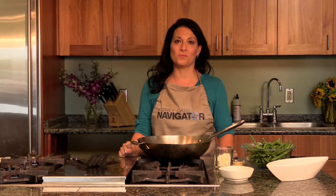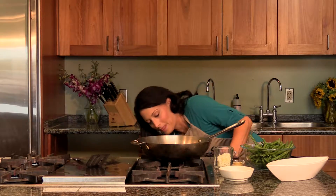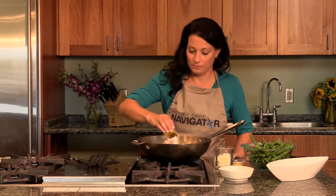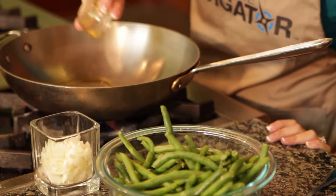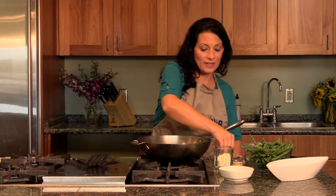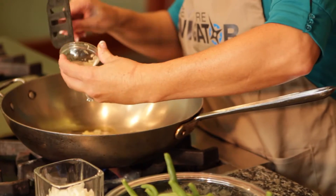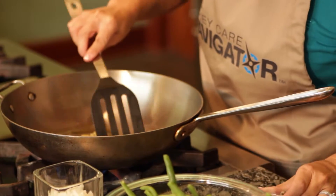First we need to preheat our pan with one and a half tablespoons of olive oil. Next we're going to add one tablespoon of chopped garlic. We need to let this sauté until the garlic gets golden brown.